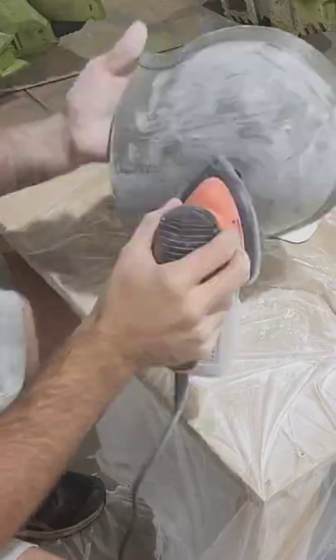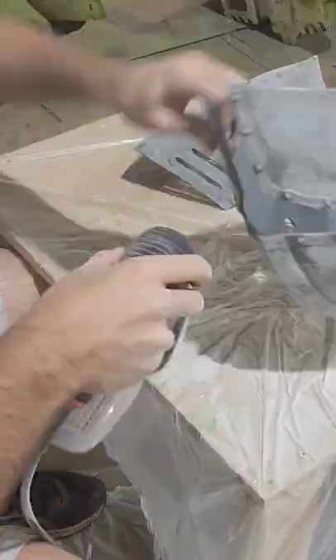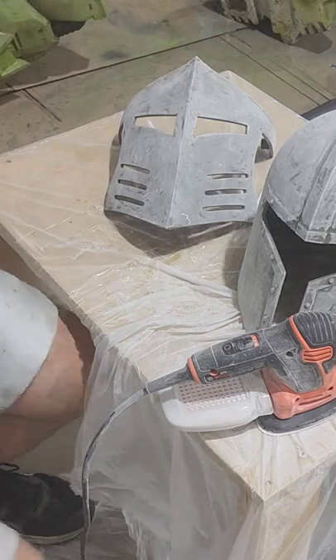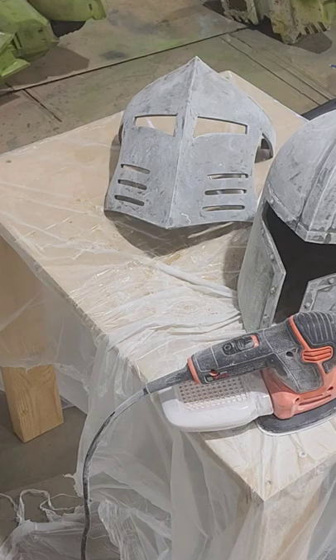Again, wear a respirator for this because I am covered in fiberglass dust by the end of this, and once I was done I went and took a shower immediately. Now this surface is definitely smoother, but we still need to fill in a lot of those tiny scratches and continue working on further smoothing out this helmet.